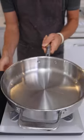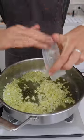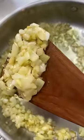Get a pan on a medium heat, a good bit of olive oil, diced onions. After about two minutes, add some garlic, a little bit of salt, and keep stirring. That's what your base should look like.